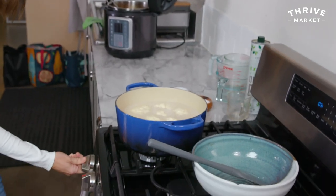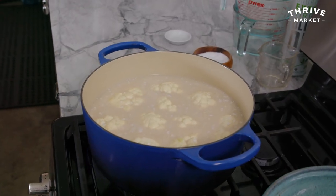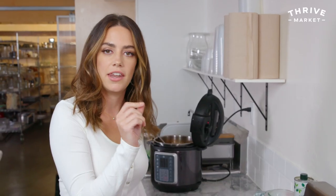Let's bring it up to a boil, and then once it boils, reduce it to a simmer and cook for about 25 minutes until they're fork tender — you put a knife in and it comes out easily.